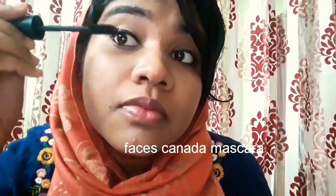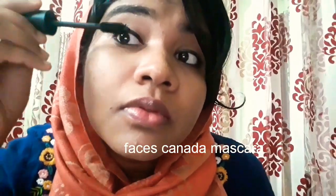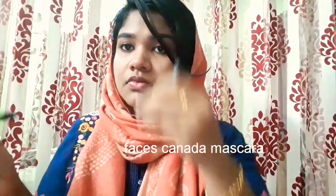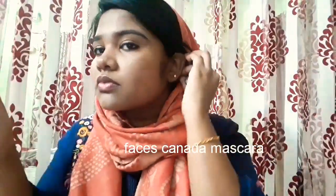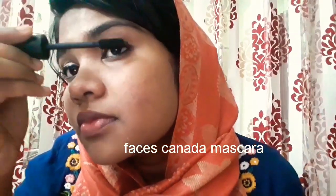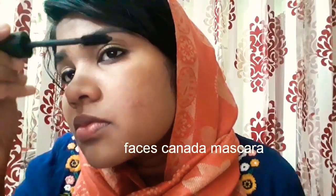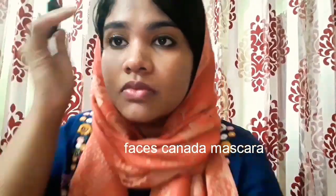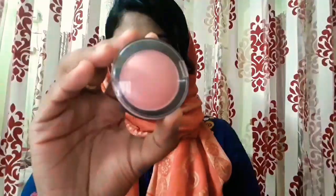Next is mascara. For me it's really important to apply mascara even if I skip the eyeliner because it can open your eyes and bring that beauty to them. I'm using the Faces Canada mascara, which is the argan oil infused one, applying it onto my top lashes and bottom lashes.